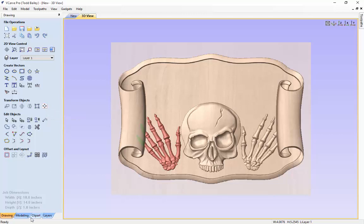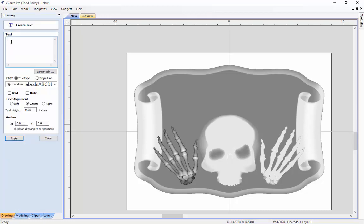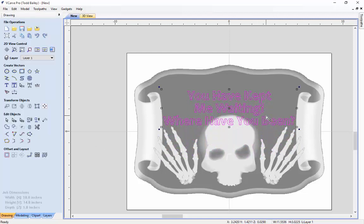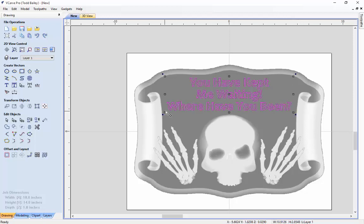Now we are going to flip to our 2D view for a moment and add some text to be V-carved. We are going to click on our text tool and type in 'you have kept me waiting'. We are going to make sure that it is bold, centered, and the text height is fine. We will click apply and it will pop right in the middle of our job space. We'll select it, wiggle it up to where it belongs, and size it down just a little bit — we want to keep it away from the edges of the curls so when we do our V-carving it won't mar the edge.